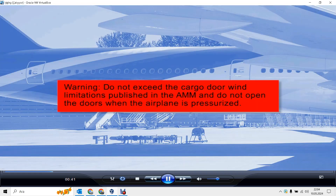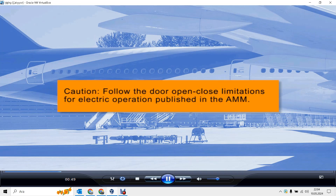Warning: do not exceed the cargo door wind limitations published in the AMM, and do not open the doors when the airplane is pressurized. Caution: follow the door open/close limitations for electric operation published in the AMM.